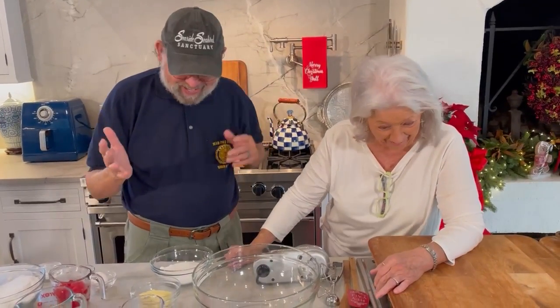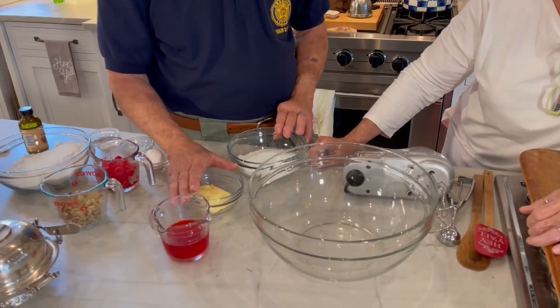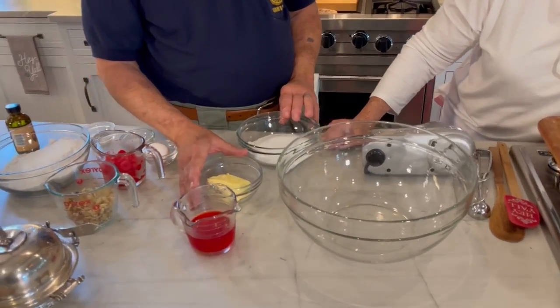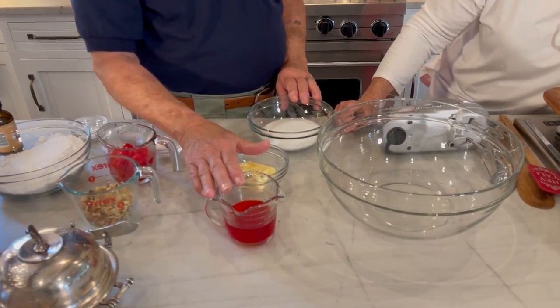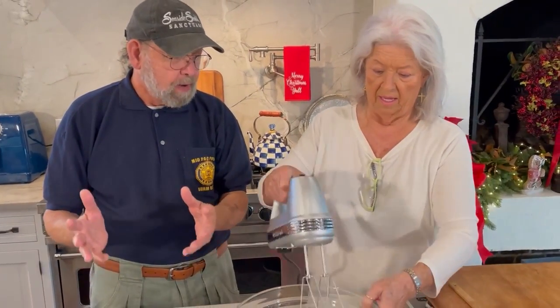The Christmas cookie that you make every year — batches and batches and batches. It's really pretty simple. The hardest part is just the setup. What we have here is about a cup of sugar, a half a cup of Crisco — we're using the butter flavor solid shortening — and a half a cup of maraschino cherry juice. The trick is, you can buy maraschino cherry juice, but why, when you're going to need the cherries anyway? So just buy a large jar of maraschino cherries.